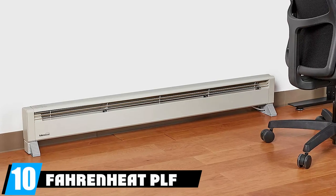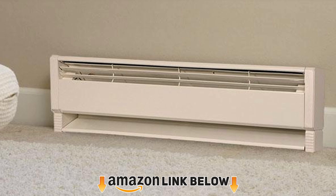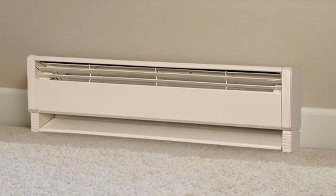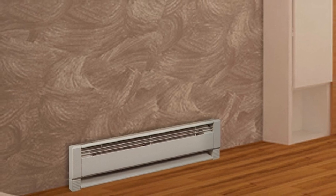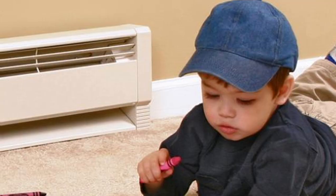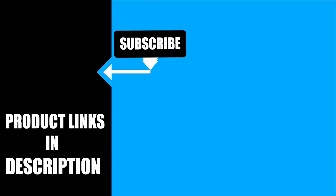Finally, the number ten position is dominated by the Farney PLF liquid-filled electric hydronic baseboard heater. Farney's PLF hydronic baseboard heater produces 1000 watts of heat for efficient warmth in practically any size room. At 46 inches long, it takes up minimal wall space once installed. It features attractive steel housing and high-impact end caps that resist scratches, dents, and corrosion. Farney also incorporated a large wiring compartment with dual knockouts and built-in cable clamps to assist with installation.